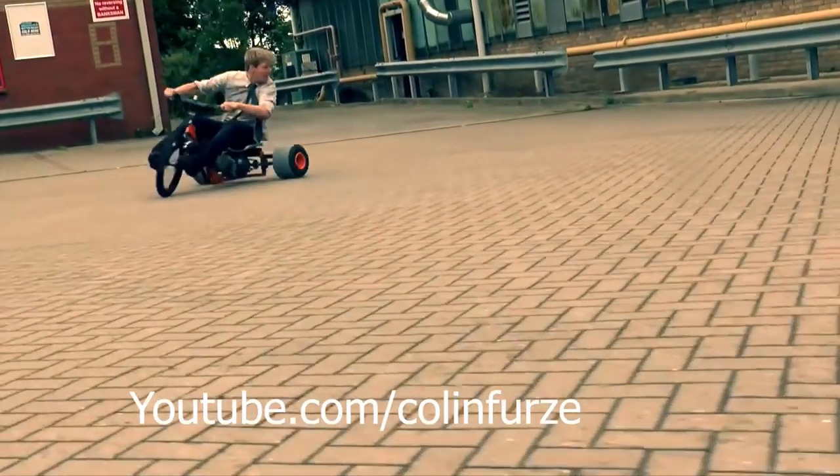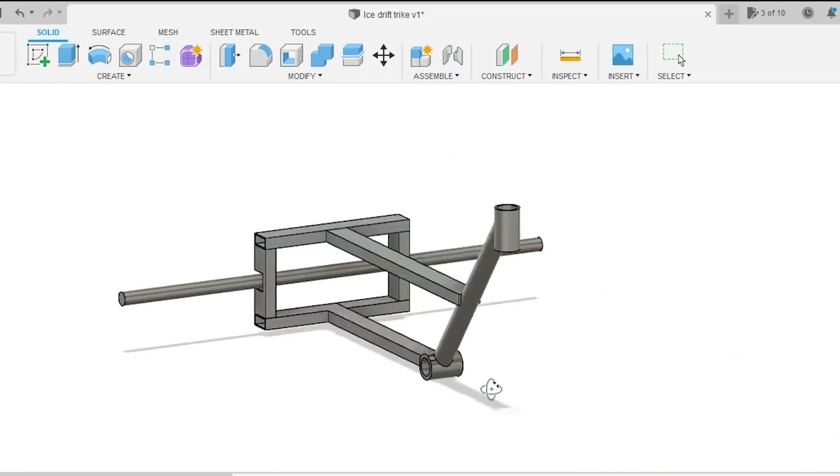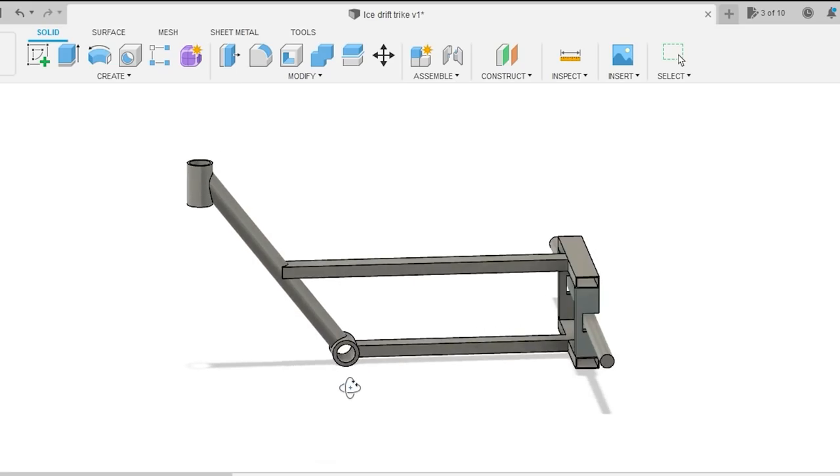For the trike design I took inspiration from the man himself, Mr. Furze, who does sure love a drift trike. I jumped into Fusion 360 and made a quick CAD model which helped with the measurements whilst I was making this thing.